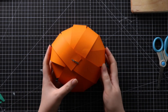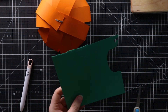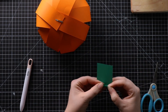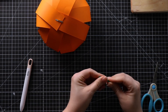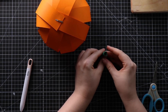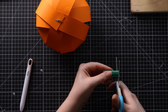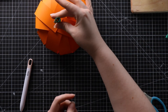Next it's time to make the little stem to go on top. Take some scrap green or brown card — you don't need very much, just a little rectangle — and roll it up. Let it unravel a bit so it looks a little messy, then place it on top. If it's a bit tall, just cut a bit off.